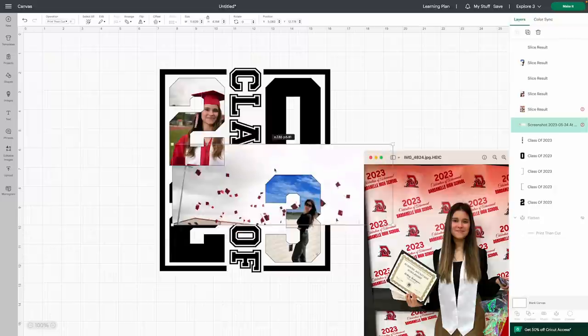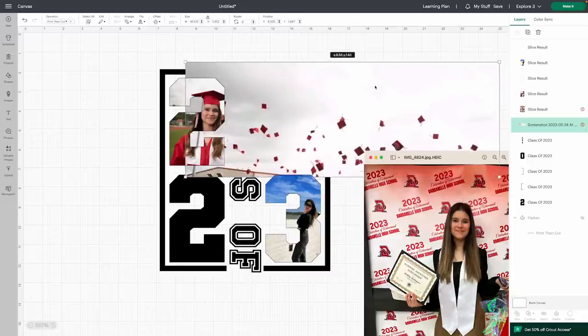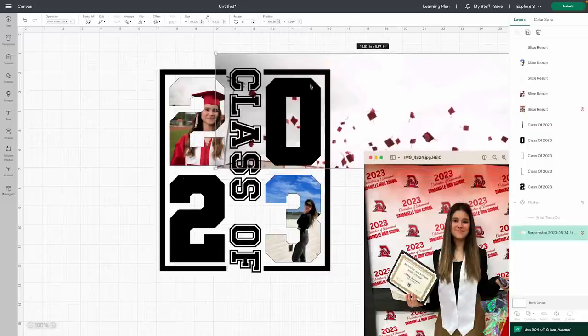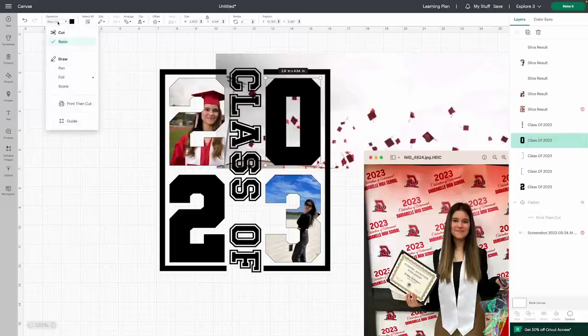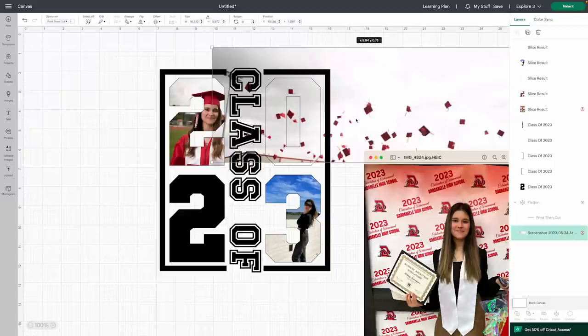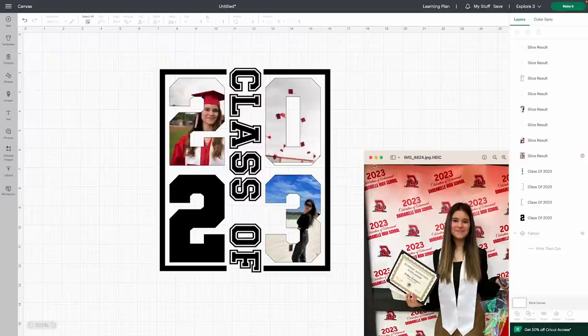For the zero, I wanted to save the graduation hats photo for this one — I think it's going to look great. Try to get several of those hats visible inside the zero shape. Select the zero and turn it to a Pin so I can see. While the photo is selected, come over here and also select the zero from the layers panel, and hit Slice. Grab the leftover piece, hit Delete. Now we have our last number to go.